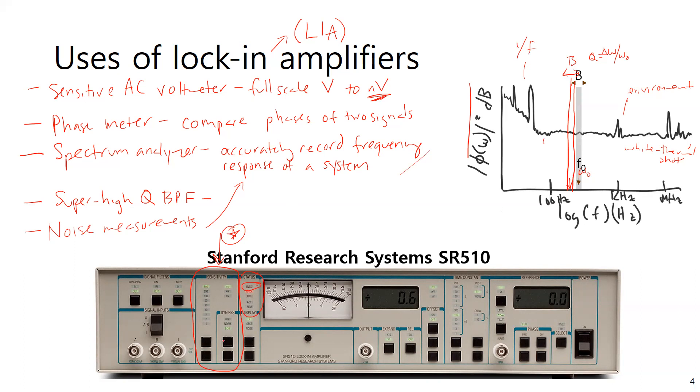When setting the sensitivity, these black buttons move the lit-up area up or down. Say you want to work at 20 millivolts — you'd push the button down to move the light to 20, then use the other button to get down to millivolts. The units panel tells you how you're using the lock-in amplifier: as a voltmeter, phase meter, spectrum analyzer, etc. Over in the phase panel, you can change the phase if you're using this as a phase meter.